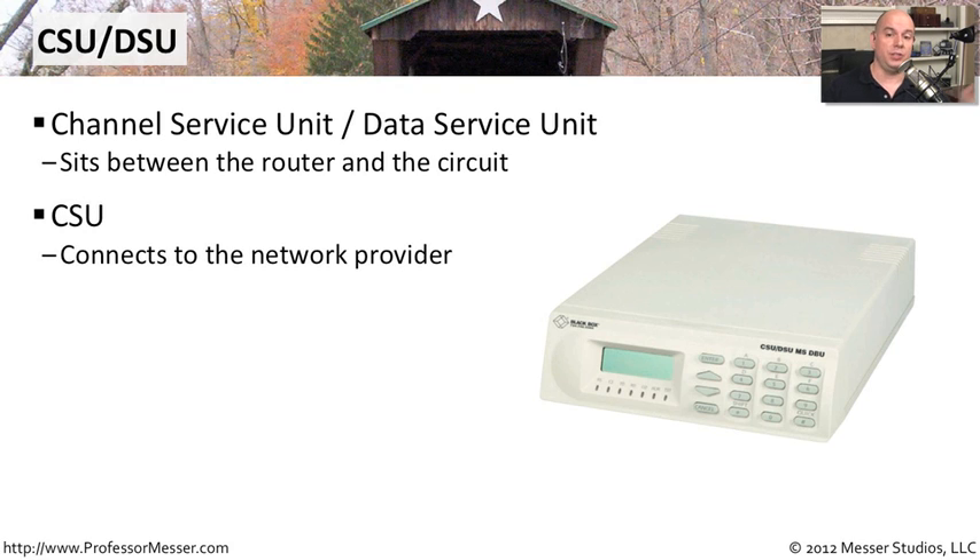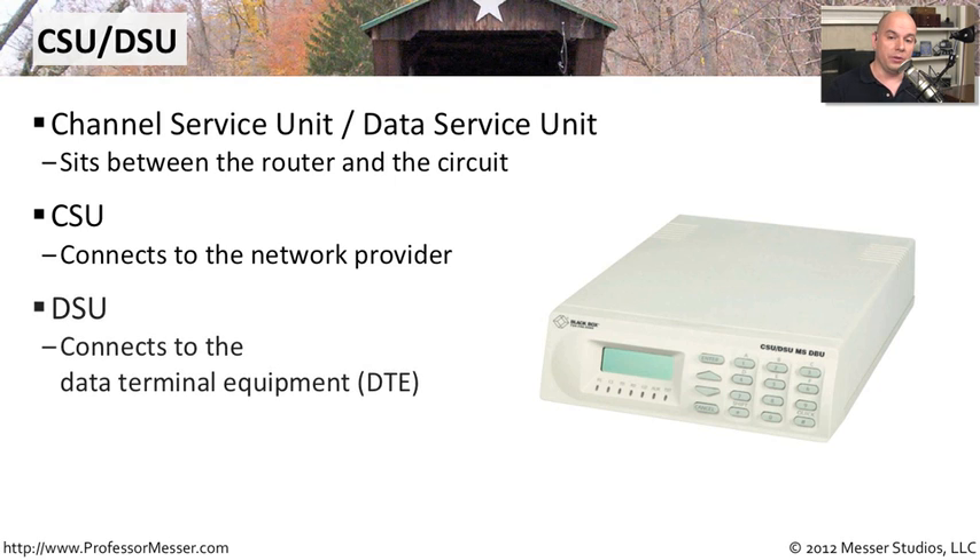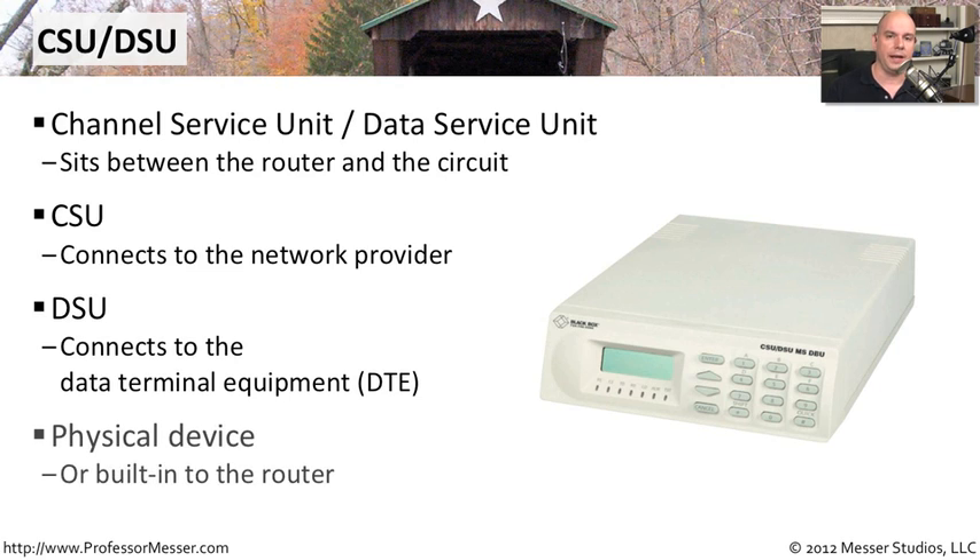The CSU part — the channel service unit — is the one that's facing the provider. Although this is in a single box, there are really two separate processes that take place. The CSU is the one connecting to the network provider side. The DSU part, or data service unit, is the one providing data for your customer premises equipment — your router, or whatever device you have on the other side that's receiving information across the wide area network connection.